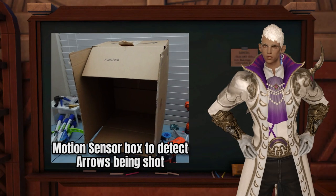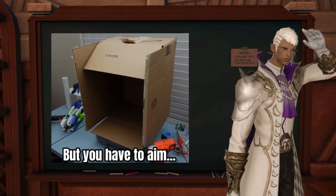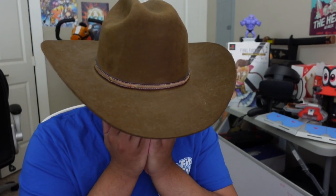Originally I thought about setting up a motion sensor box to catch the arrow in motion. However, this would require me to aim consistently and the motion sensors I have have a pretty small range. And this is how I aim in Valorant, so I don't think the motion sensor idea would have panned out too great.